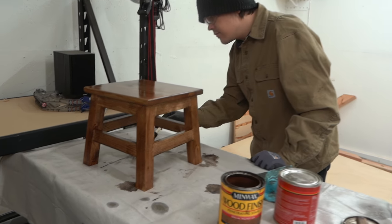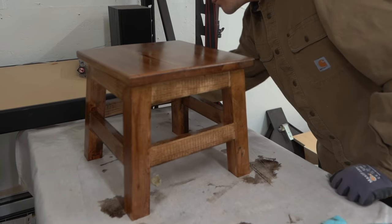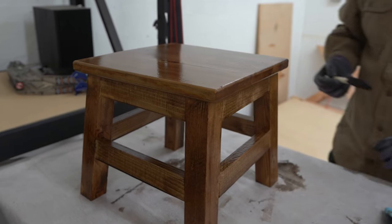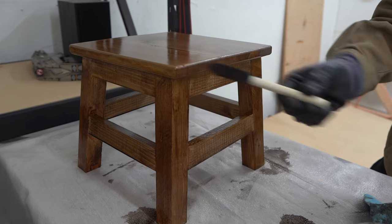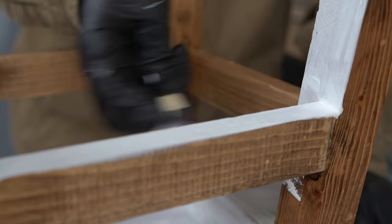Kyle is staining this thing up real nice and pretty. I almost don't want to paint it because of how pretty it looks, but we're gonna let the stain dry and then throw on a coat of white paint and lightly distress it. Hopefully we'll be able to see a little bit of the stain coming through from underneath.